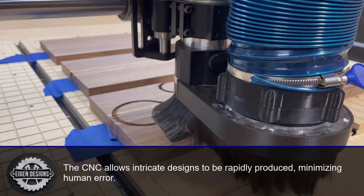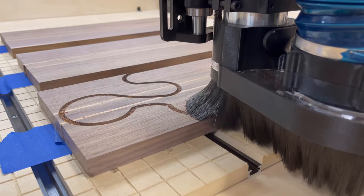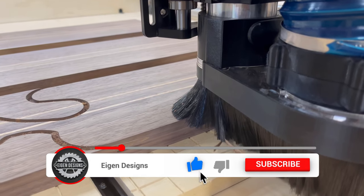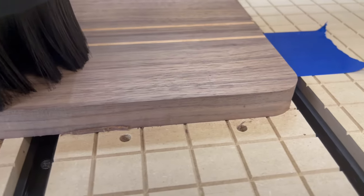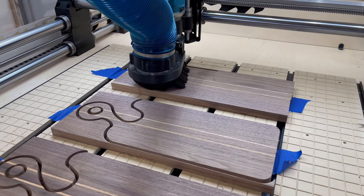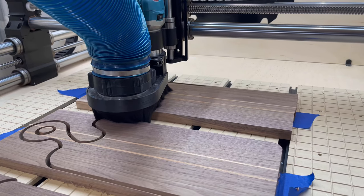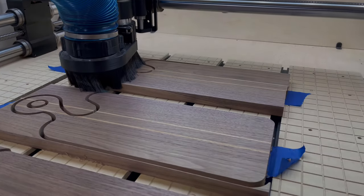Anytime I'm cutting all the way through my material, I always secure it to the spoil board using some CA glue and painter's tape. This ensures that as you cut all the way through the material you don't run the risk of going through any clamps holding the material down, and if you set your depth just right it won't eat into your spoil board. Once the boards are cut out with the CNC, I follow the same process as before — routing the chamfered edge, sanding to 220, and finishing with mineral oil.